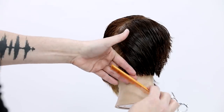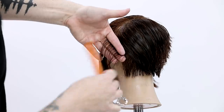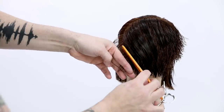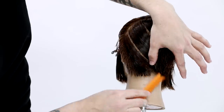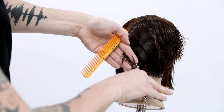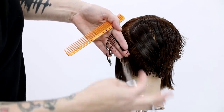If you want a much heavier shape, keep your elevation nice and low from that weight line and keep over-directing everything to that point. If you want it lighter, elevate it slightly but still keep it at a graduation or below 90 degrees so you are building weight. I continue the same thing on the opposite side, following the head shape, 90 degrees straight out — that gives me no corners in the haircut and a nice light, layered feel.